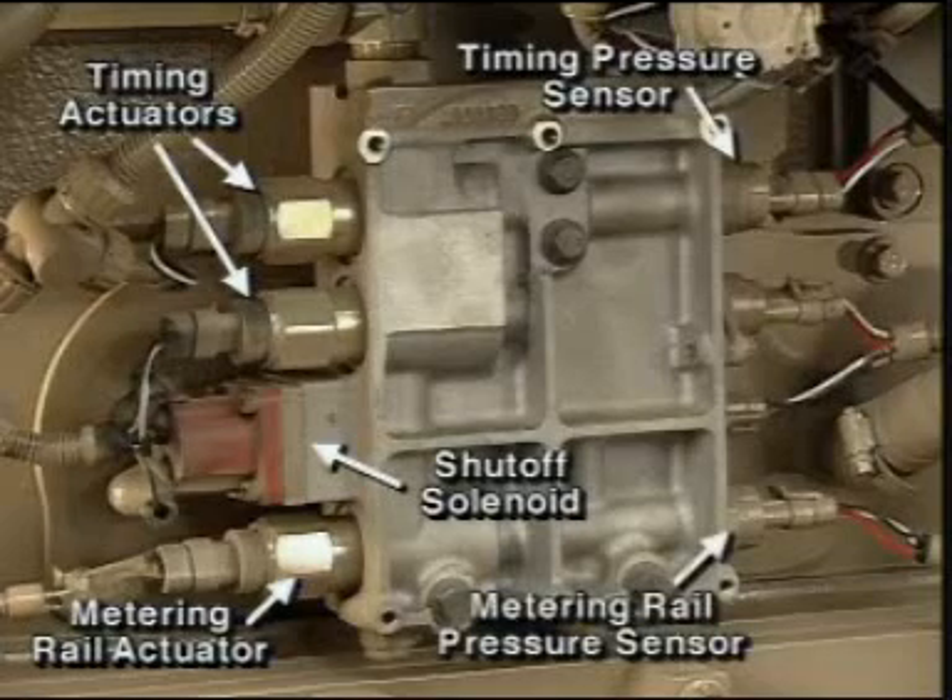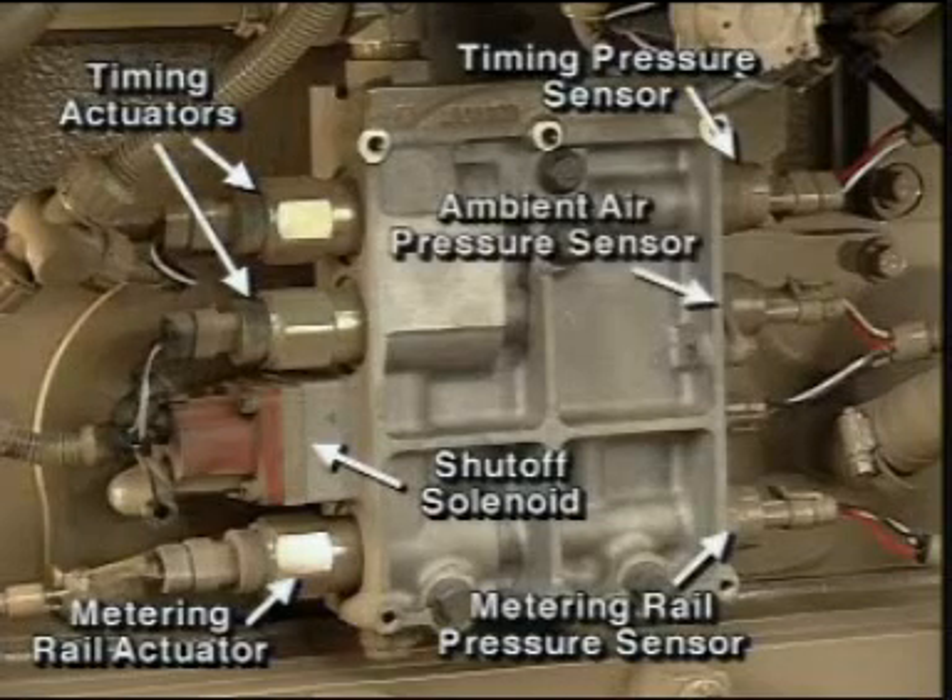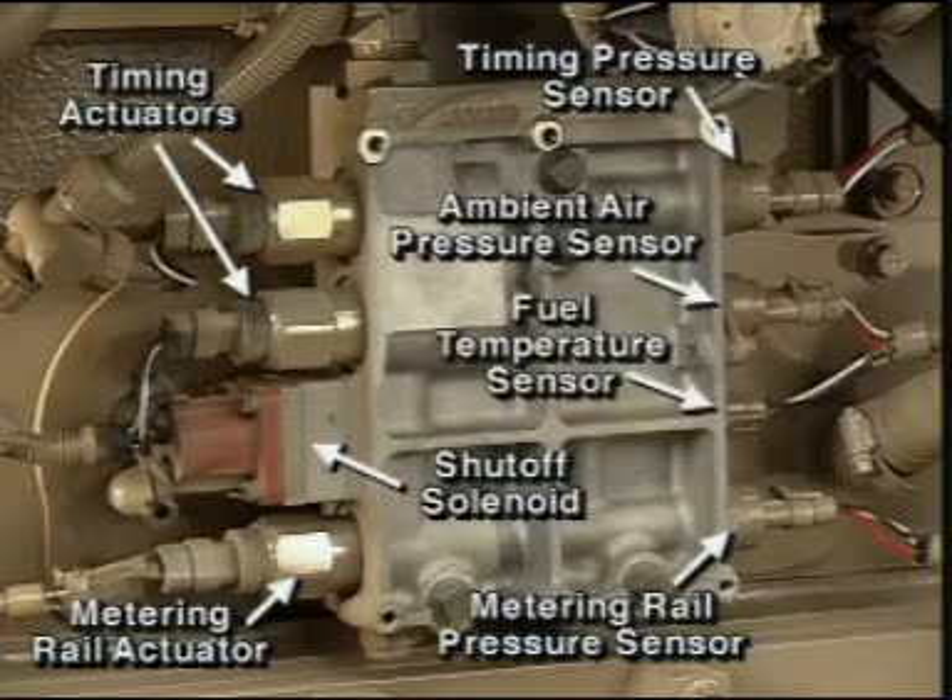Additional components of the assembly include a fuel timing pressure sensor, a fuel metering rail pressure sensor, an ambient air pressure sensor, and a fuel temperature sensor.